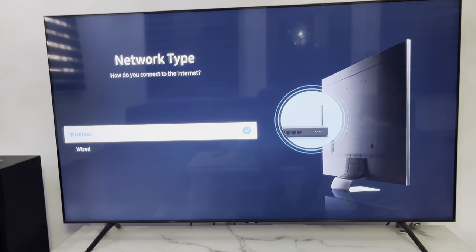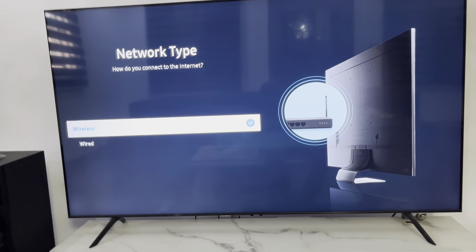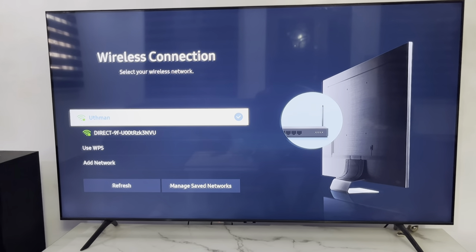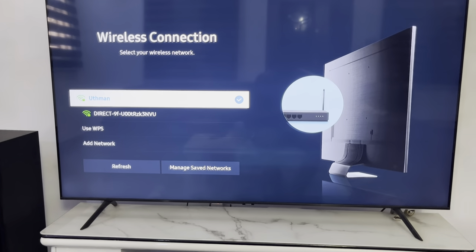After that, you need to select wireless. So if you are using wired, you can use wired also. Just select wireless and you need to connect it to the hotspot or the Wi-Fi. So I have connected this one already, so let's move to the next step.